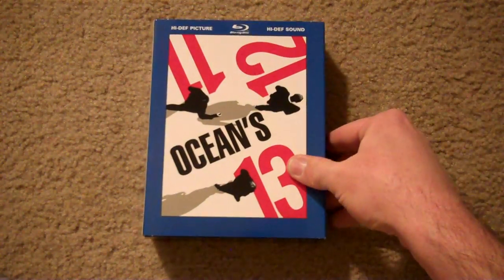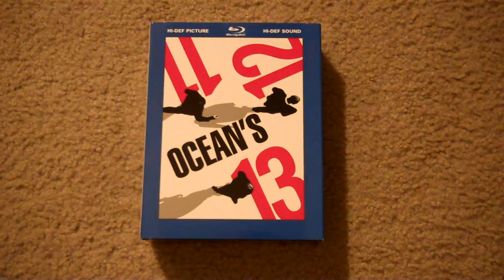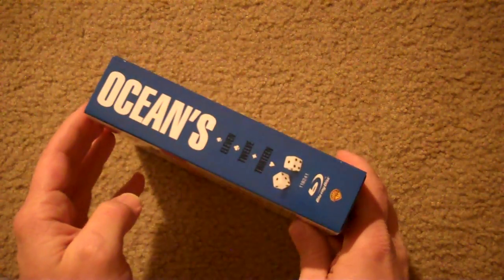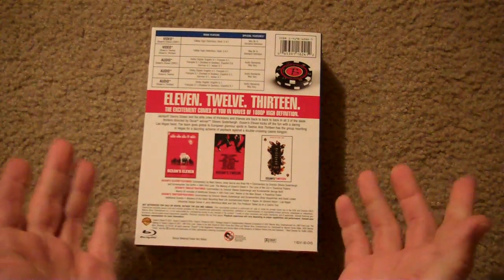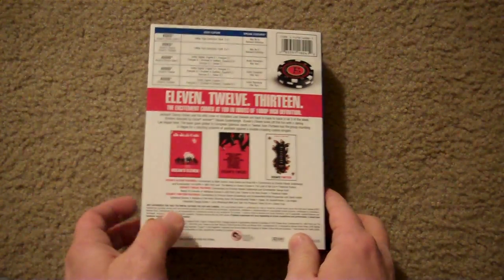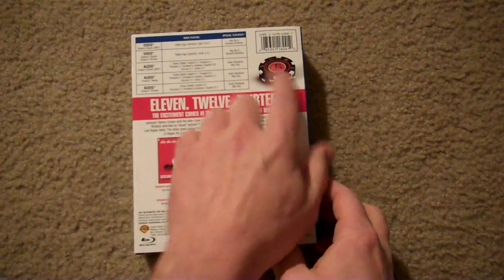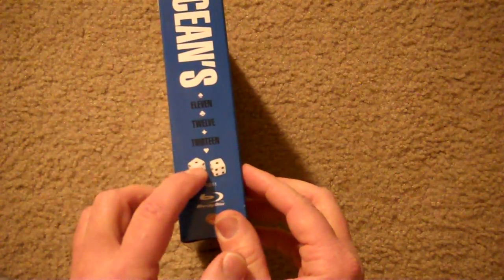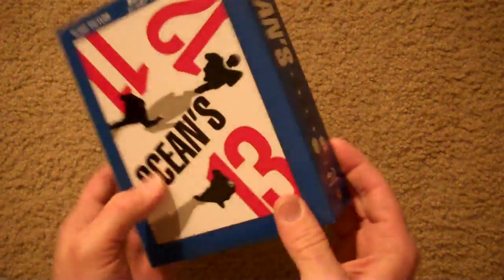Next up I got the Oceans collection. This is actually pretty sweet, especially for the money on this thing. Check it out, man, it's pretty thick. Here's the sides — really nice. The back just pretty much tells you what you get: 11, 12, and 13, and some of the special features, which I don't think are very much at all. But it's cool — it's got your little chips there, your dice with the snake eyes, and your little card suits on it.